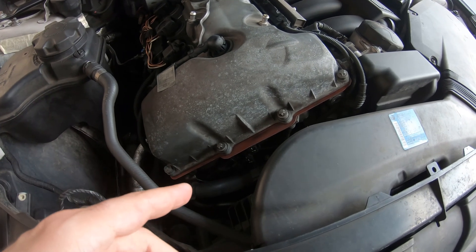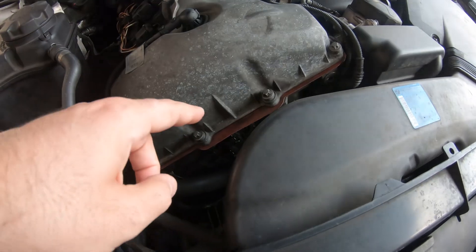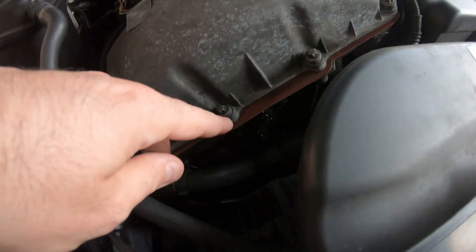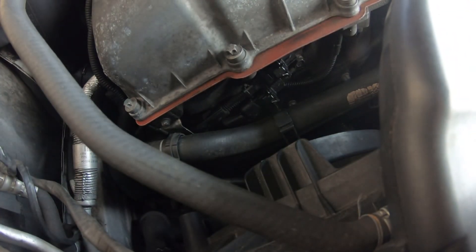In this video, we're going to be replacing our Vanos seals, and I'm going to show you guys how to do that. If you watched the last video, we diagnosed how we found out that these seals were bad using a smoke test.